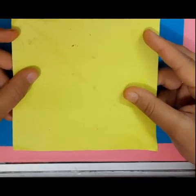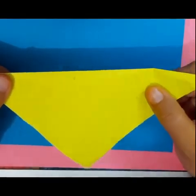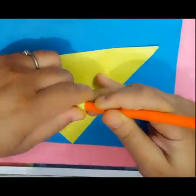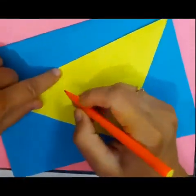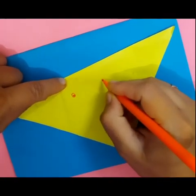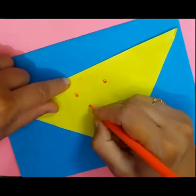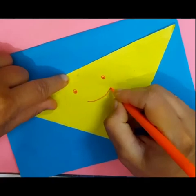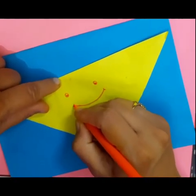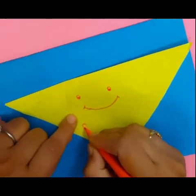Take a square sheet. Fold it into a triangle. Draw a face and write sorry. Like this — make two eyes and a smile, and write down sorry.